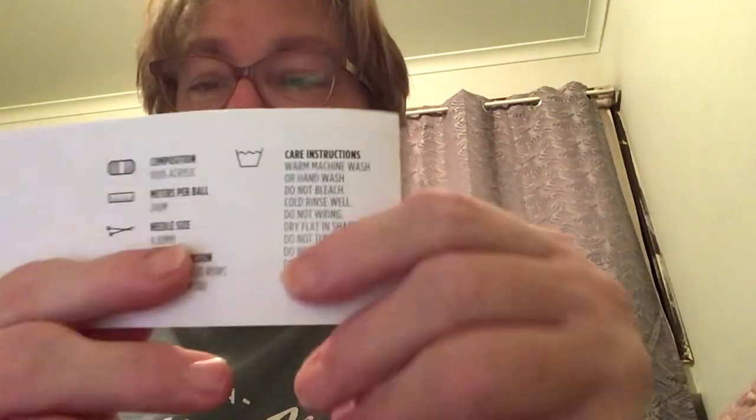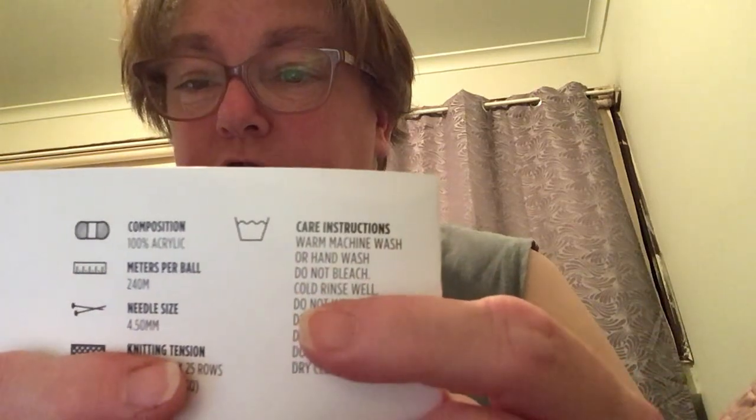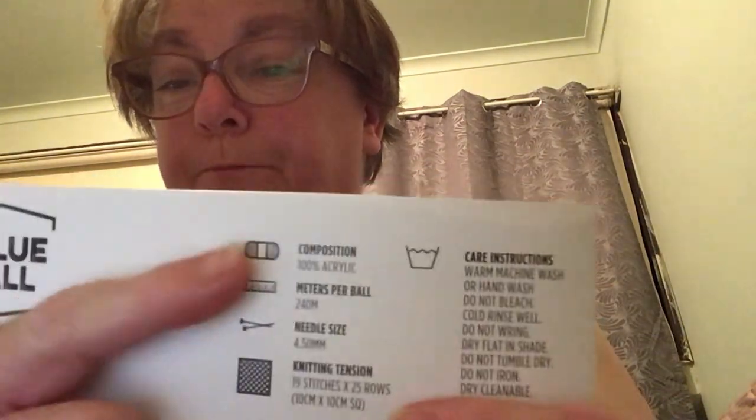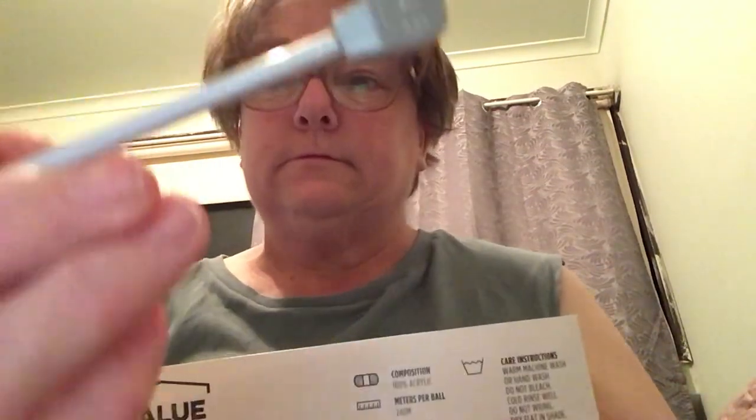The yarn I used was a Valuable Spray yarn, 150 grams, made for Spotlight Stores PTY LTD. It's a multi-colour, 100% acrylic, 240 meters per ball. Care instructions: warm machine wash or hand wash, do not bleach, cold rinse well, dry flat in shade, do not tumble dry, do not iron, dry cleanable. I used 4.5mm needles, and the tension is 19 stitches by 25 rows per 10cm square. It was the second ball but I didn't use all of it — I used the full first ball and then half of this one.